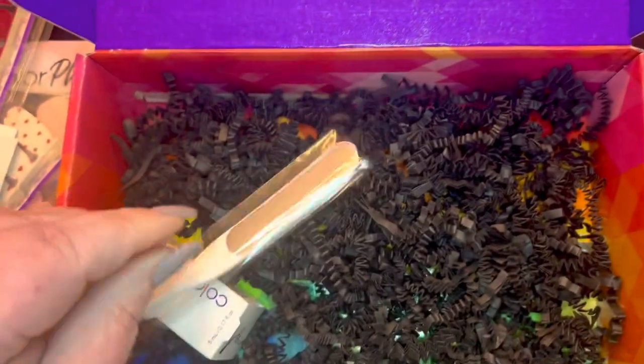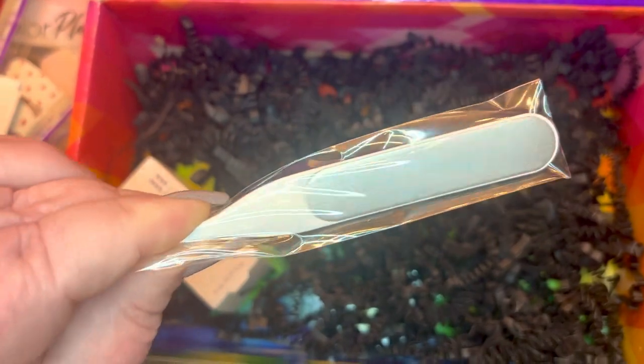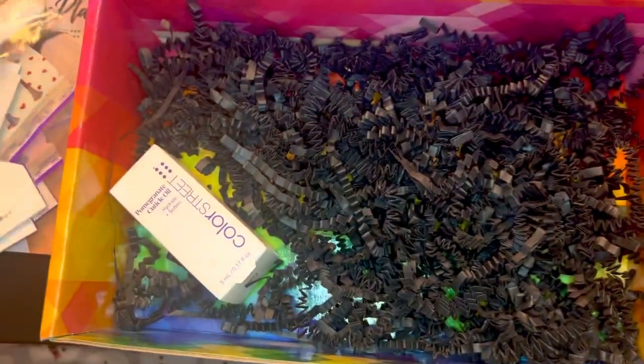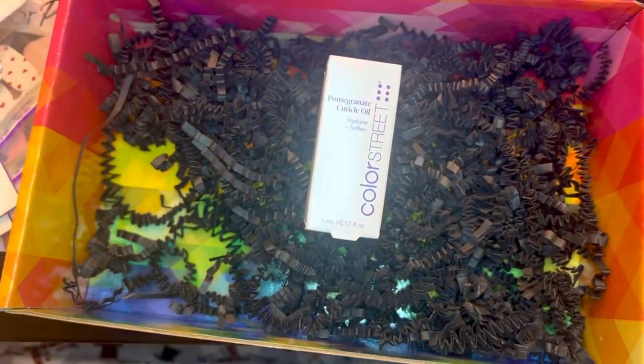And this is our bonus item. We got a Color Street metal nail file and a pomegranate cuticle oil. That's so cool.